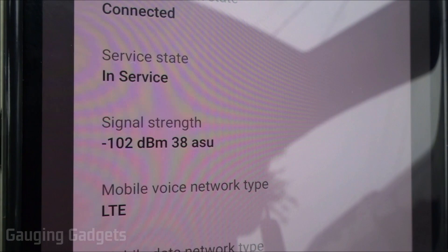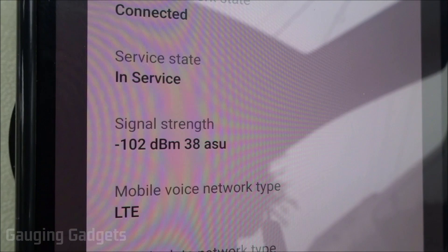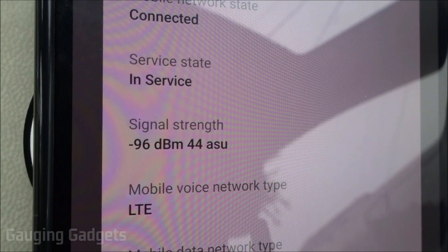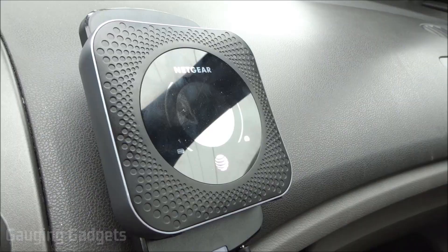Now testing T-Mobile — signal is -102 dBm. Turning on the enRANGE brought it down to -96 dBm, so another 6 dBm of improvement with T-Mobile.